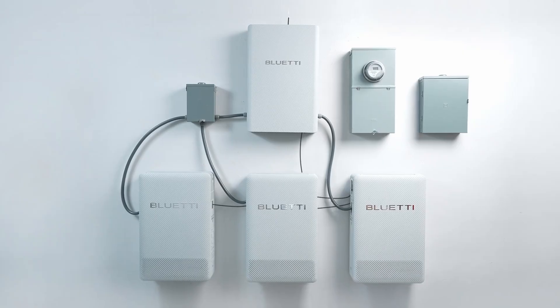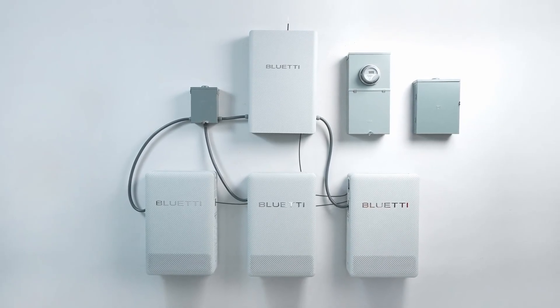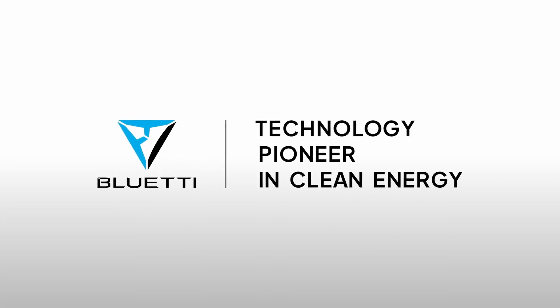You're all set with your Bluetti EP6K system. Don't forget to hit the subscribe button to stay updated and drop your thoughts in the comments.